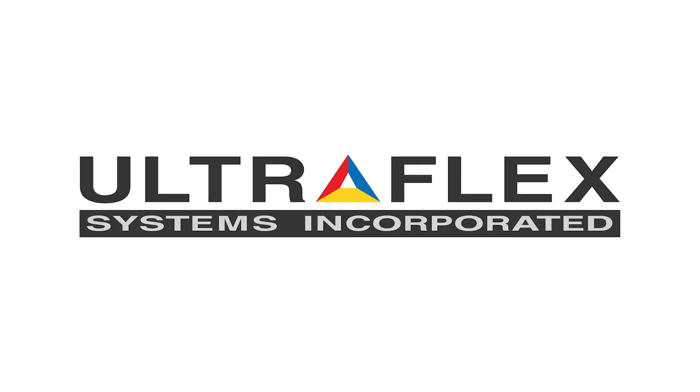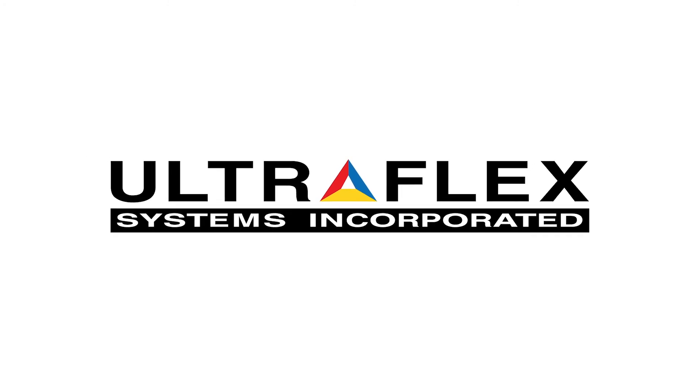So what are you waiting for? Contact your Ultraflex sales representative today for a product sample.